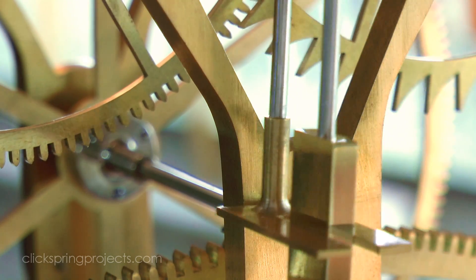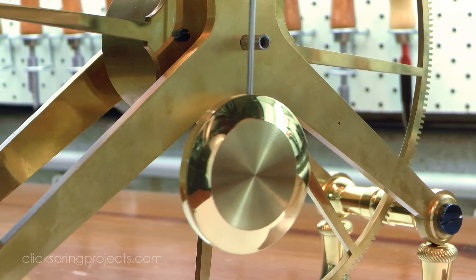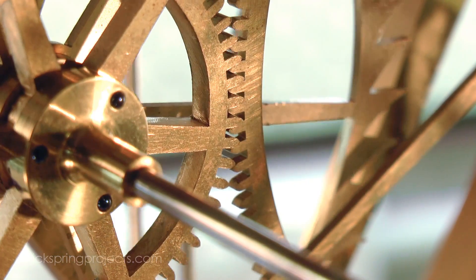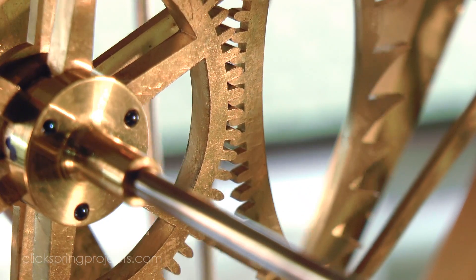The purpose of the escapement is twofold. Firstly, it releases small amounts of energy to the pendulum to replace what it loses to friction, and so keep it oscillating. And secondly, it effectively counts those oscillations, and through the attached gear train keeps a running total that we see displayed as the time.